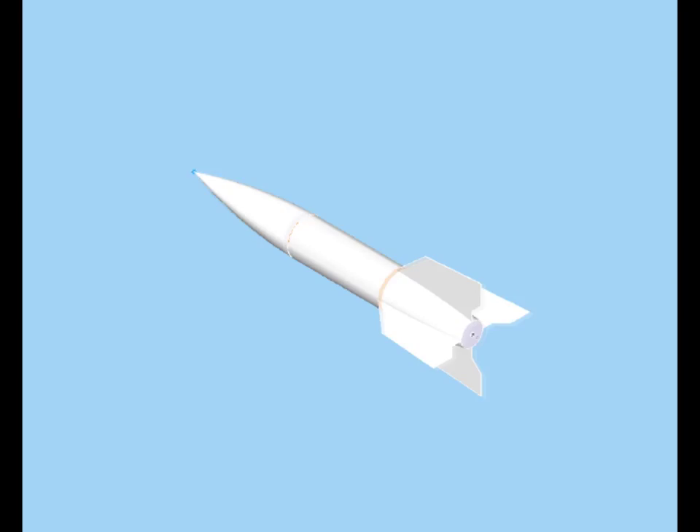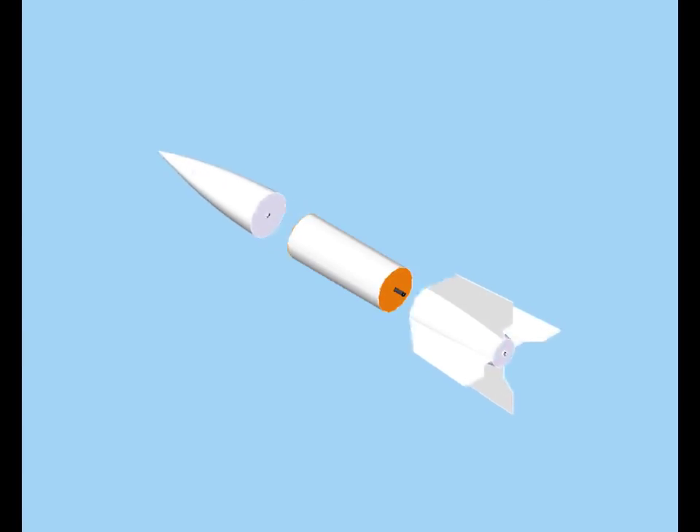The 1-to-1 scale V2 rocket comprised three sections: a nose cone section, a mid section, and a fin section. Upon deployment, it would separate into those three sections.